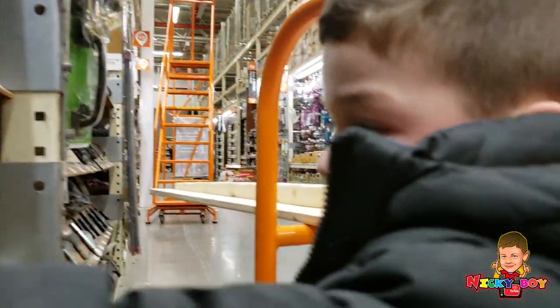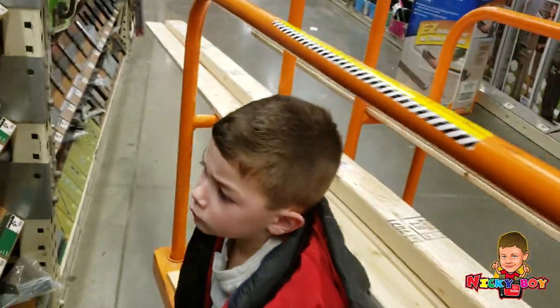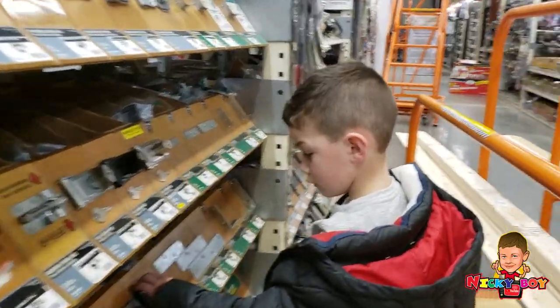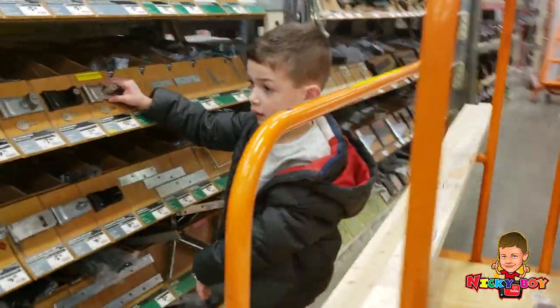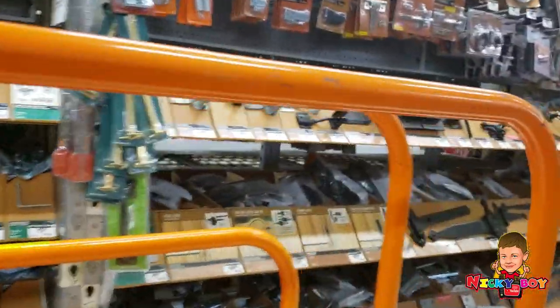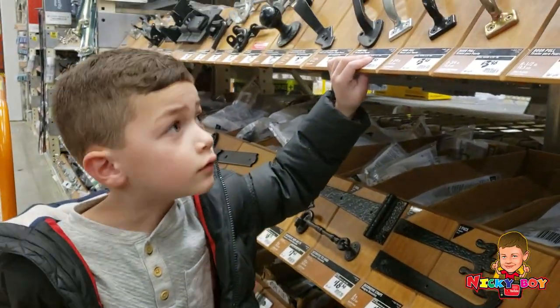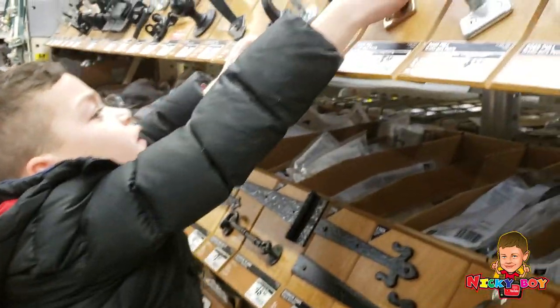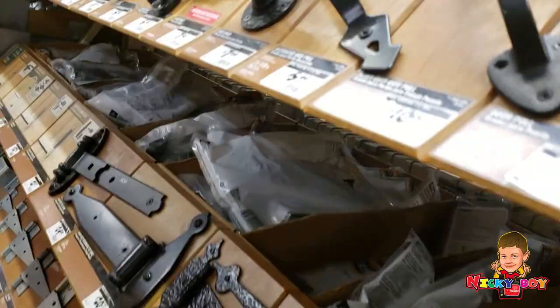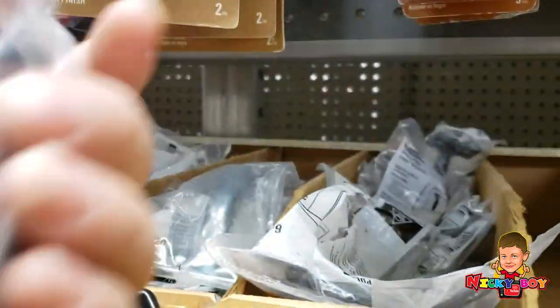How do we get a lock? We need a lock. We'll go get a lock. Let's move on to handles. We need two handles for the sides. Let's see what we got here. You want to get this one. No, this one is perfect and old. They don't have any more of those actually. So let's get the black ones.